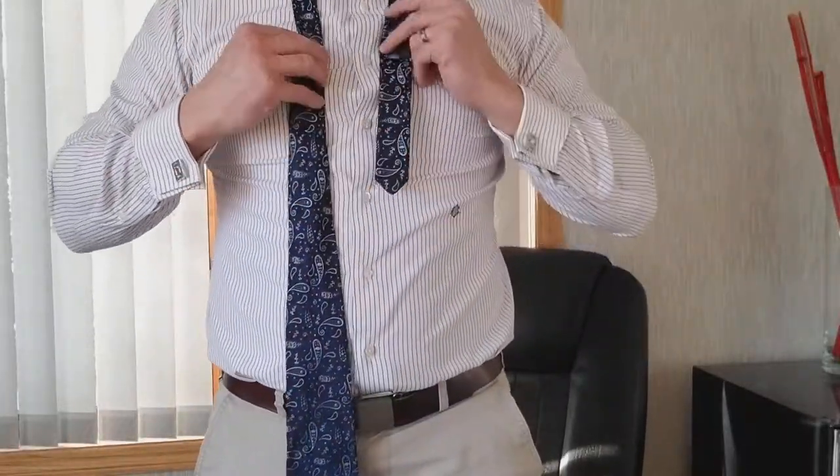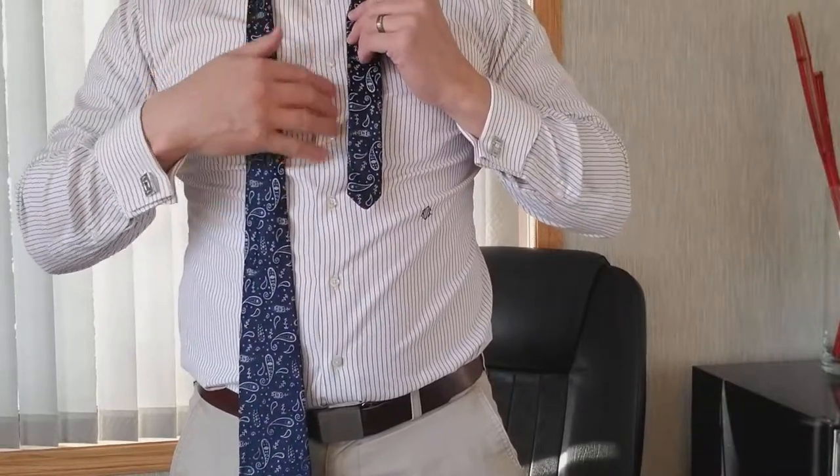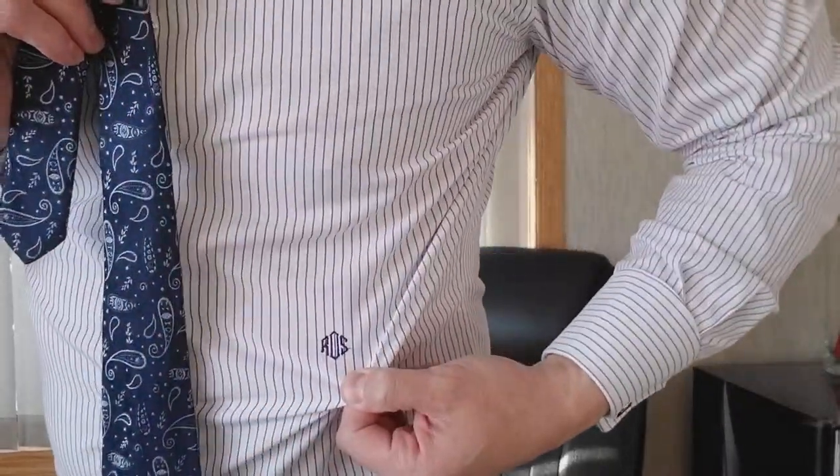So for me, knowing my height — six foot — I basically bring it to here. That's the fifth button on the short one. This, by the way, is not a stain — it's my initials. Someone decided to convince me to put it there.